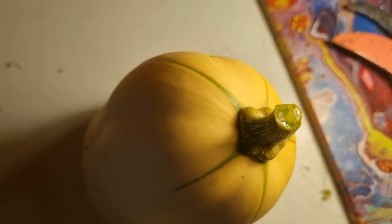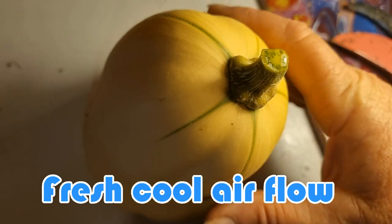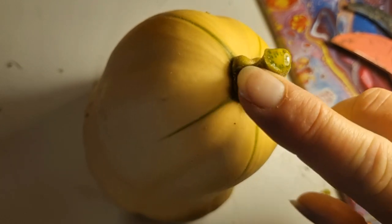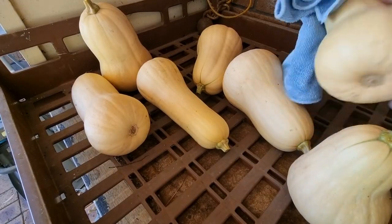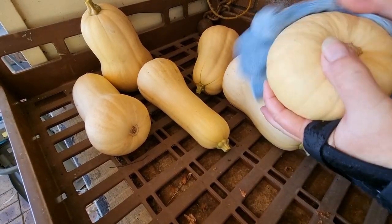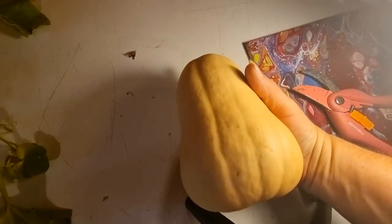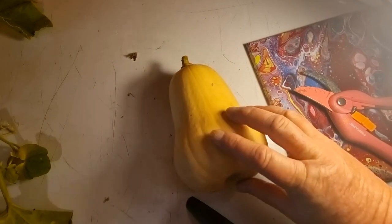The next part of this process is to let the pumpkin cure. To do that, let it sit somewhere with plenty of air circulation, outside under the shade. I'll show you where I'm putting mine. It takes anything from a few days to a couple of weeks - it really just depends. The stem needs to dry out a lot more and needs to stop weeping. Give them a wash to get any dirt off, then a wipe with a damp cloth since they'll still be sitting outside. This is not a bad size butternut pumpkin.